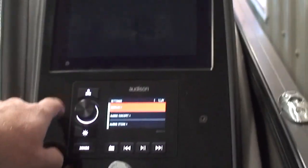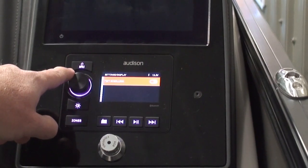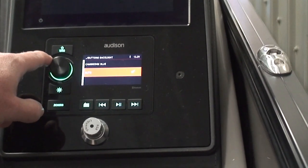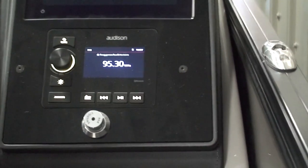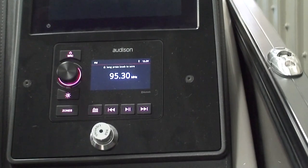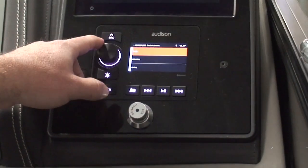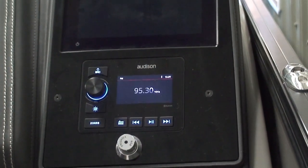So that kind of gets your sound where you want it to be. The first thing in here is display. If you notice, there are different colors on these buttons and around this dial. If you go to buttons backlight and push the dial, you can set those to whatever color you want. But if it's on auto where it is right now, it's going to automatically change these colors about every 10 to 20 seconds. If you don't like that, hold that button, go into display, scroll down to buttons backlight, and let's say we just want to set that to blue. Now all these buttons and the dial are blue and they'll stay blue.